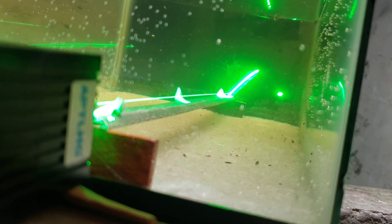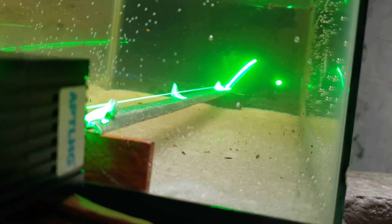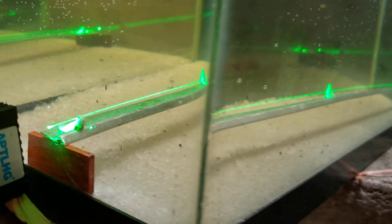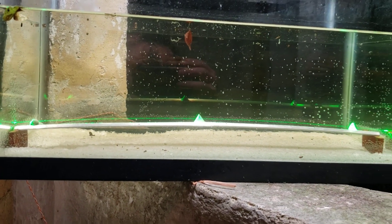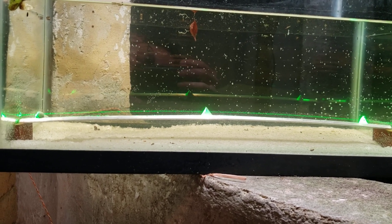That's because we're viewing it through the same density gradient that the light is traveling through. If we look at the side, of course, we can see that it's actually curved — both the aluminum and the laser beam are curved.